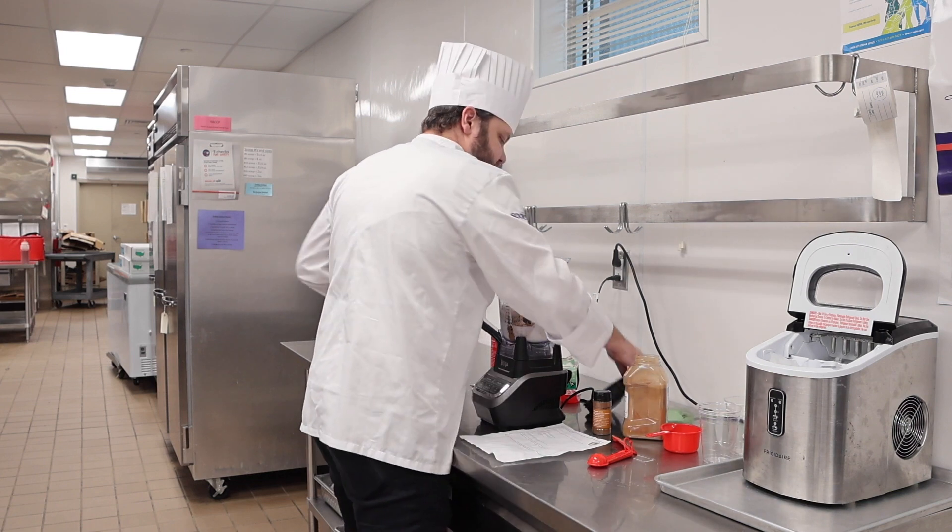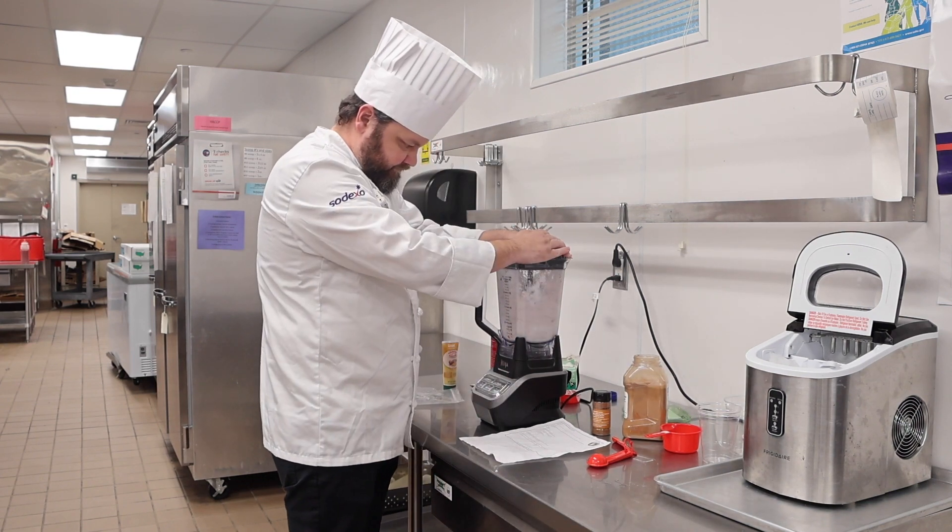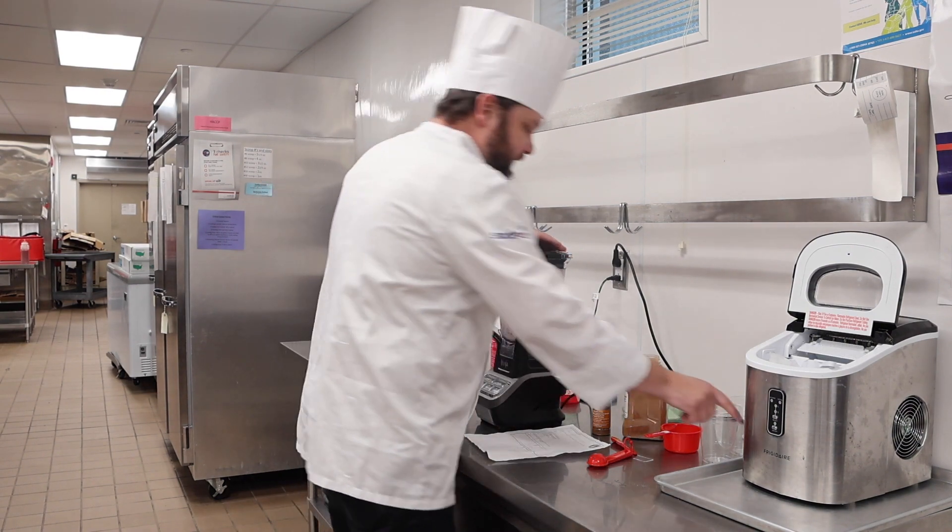Let's put the top on it. Let her fly. We got our smoothie here now.